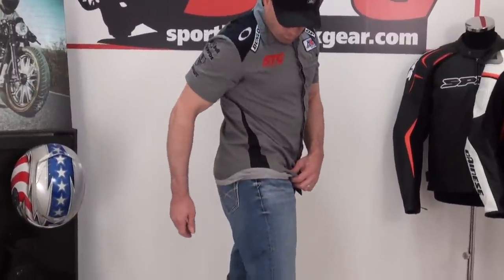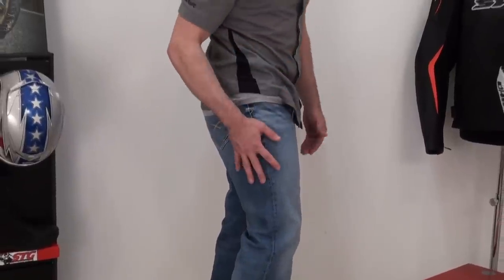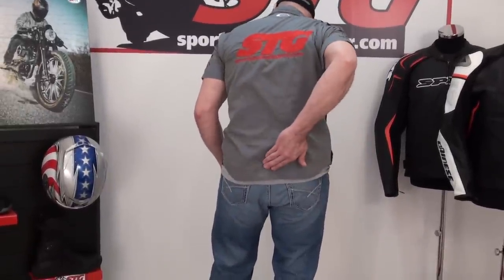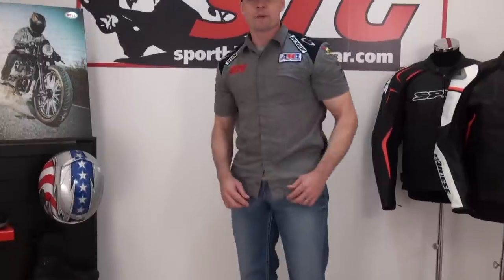They are a lot more low profile than you would really think they are by looking at the pictures online. Hard protectors here on both upper quad areas. Hard tailbone protector. And then up in the hip, we've got some soft inserts. It's a pretty lightweight and mesh short once you get it on — you don't even really notice it. You stack this with a pair of knee guards under your jeans, and you've really got a ton of protection when you're riding on the street.